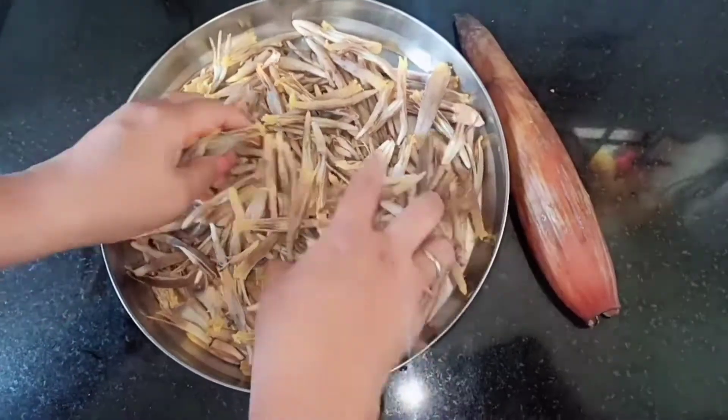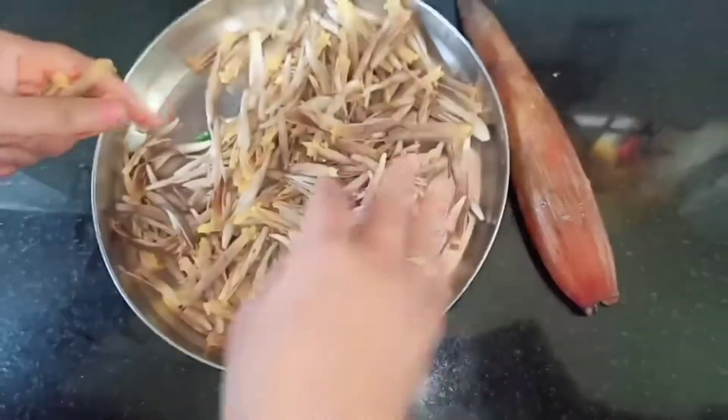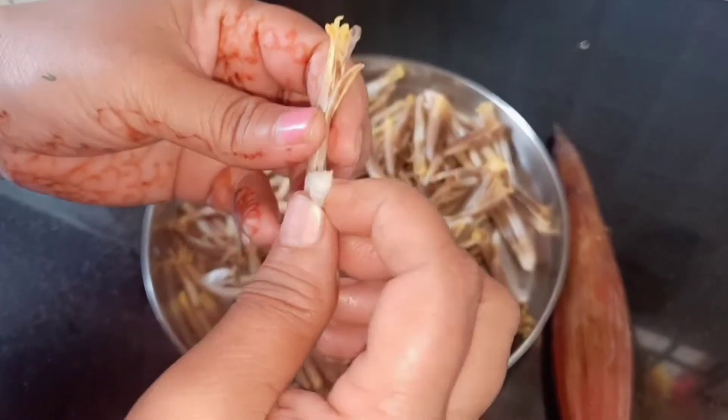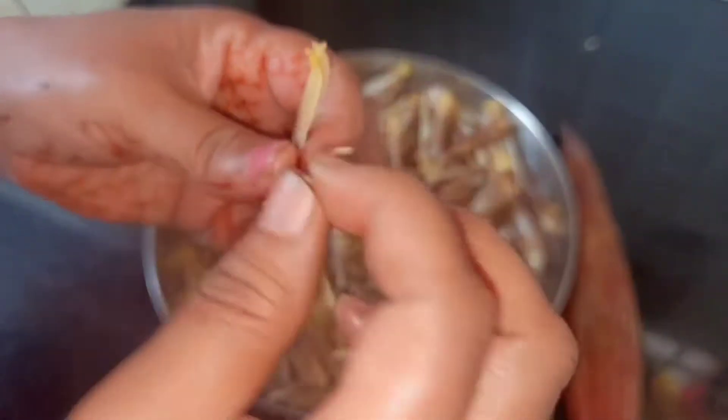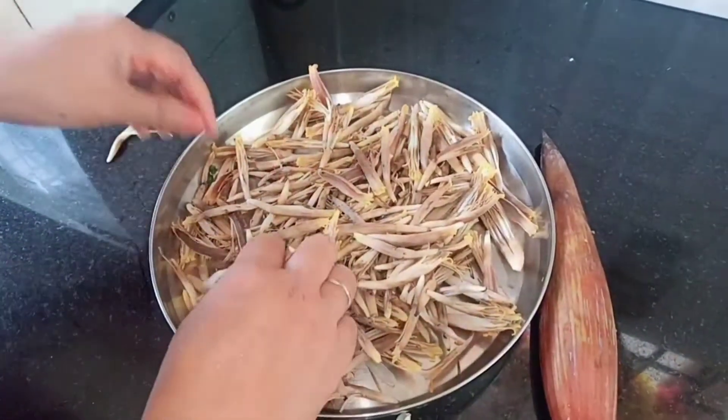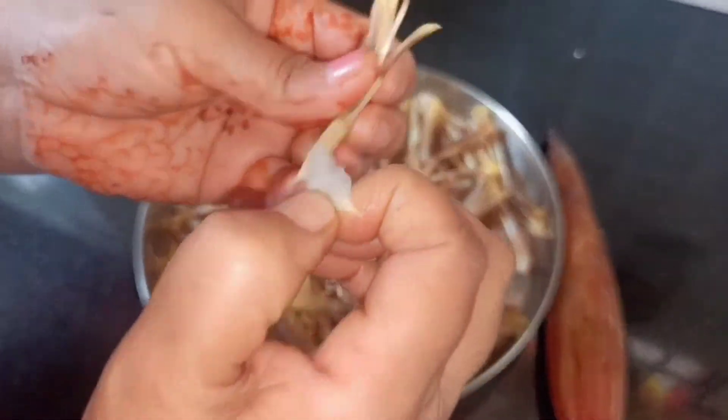I have already taken out the petals, so now you can see the banana flowers. This is how it looks. Inside this there will be a head which looks like a matchstick, and you need to take it out because this doesn't cook well.